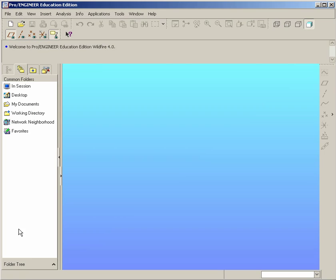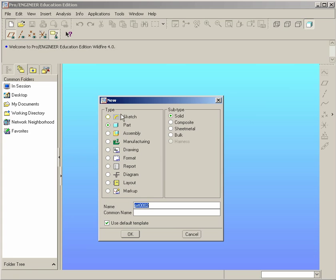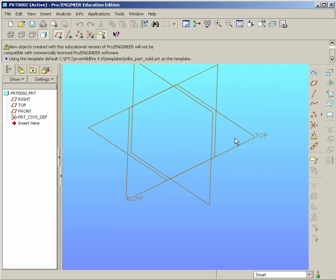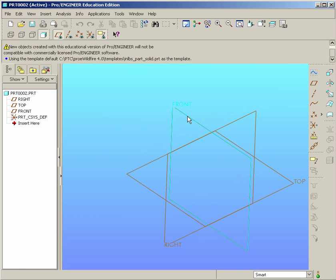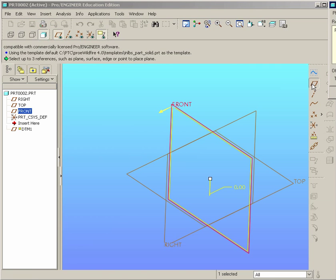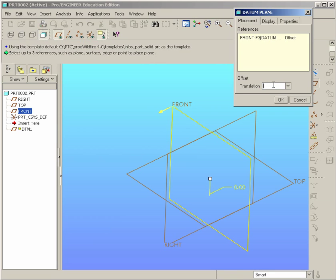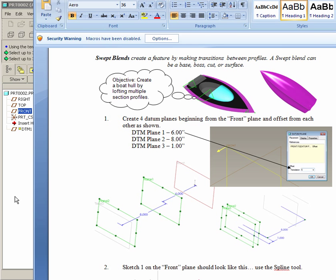So let's begin. We can start with a new part file. We'll select the front plane, and then over to the right here we see we have the datum plane tool. So let's go ahead and select that. The dialog box that appears allows us to translate or offset. So the first offset will be 6 inches.